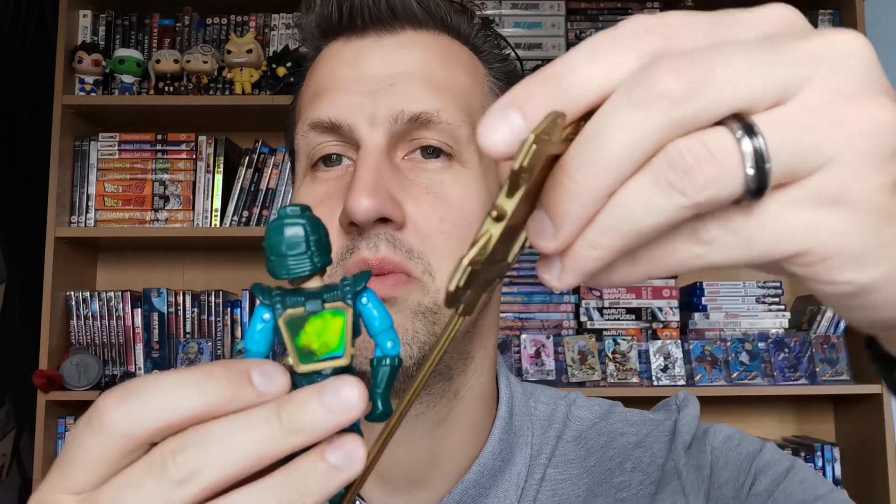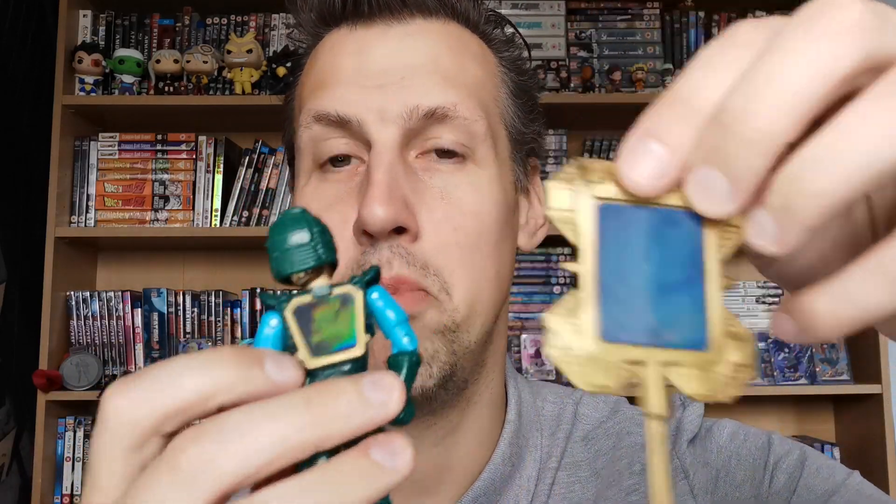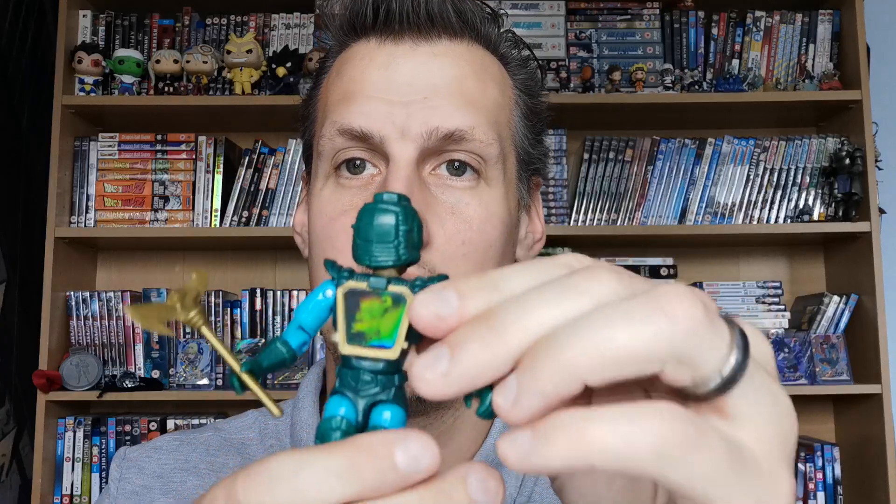The next thing I got is Dark Storm's weapon. Lucky enough I already have Dark Storm, I have his staff, and his holograms are all right on both of them, so I now have a complete Dark Storm - that's really good. It might go in his other hand - this is the problem with these figures, the weapons aren't always the best fit. There we go - he can hold his weapon and then his helmet will go on.